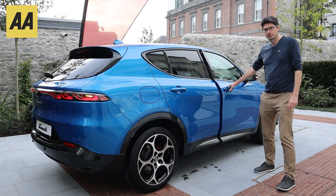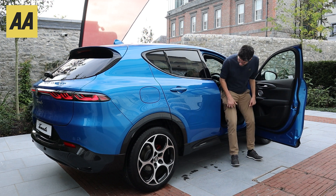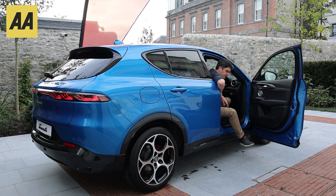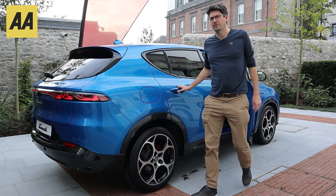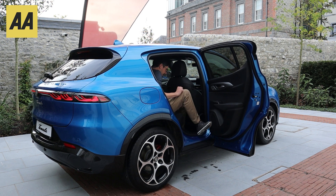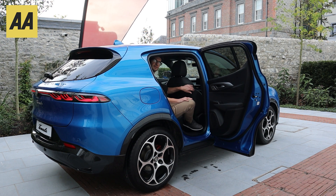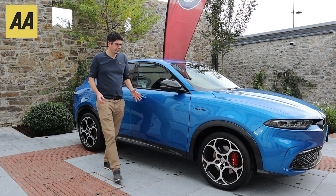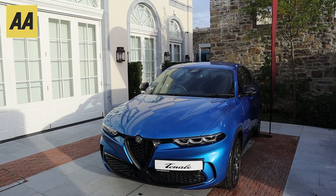Let's check out the space inside. I have the seat set up for me — I'm six foot two, around 1.88 metres. Let's see what it's like in the back. Plenty of space for the legs — this car will easily accommodate four or five adults of six foot and even taller.